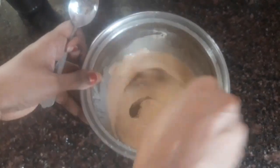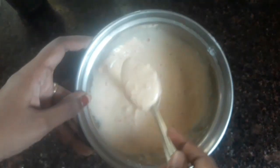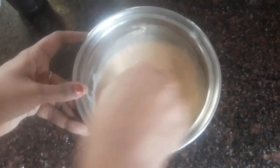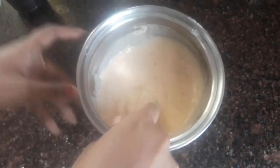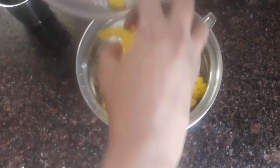Add 1 teaspoon of salt. Add the cauliflower and mix it well to coat evenly.